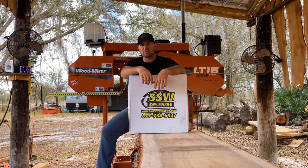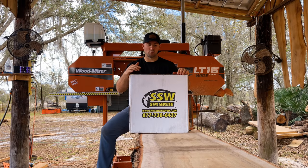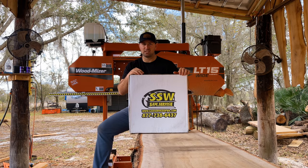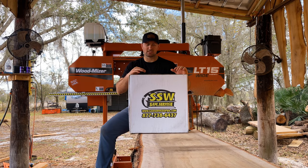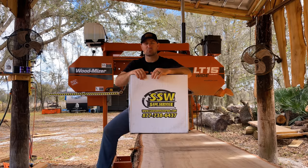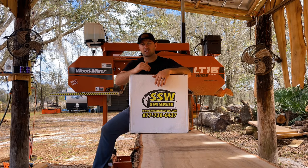Saw Service of Washington stumbled upon our YouTube channel and reached out asking to send us some blades to try out. So in this box are some Wintersteiger blades. These blades are approximately $25 a piece and they're supposed to be top-notch, high quality. This Wintersteiger blade is supposed to be one of the most popular blades when it comes to cutting hardwoods. They import these blades directly from Germany and they're a super hardened steel.